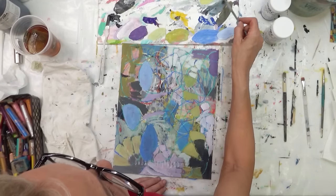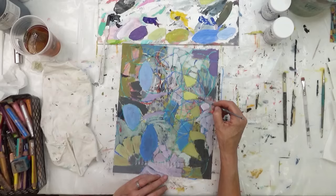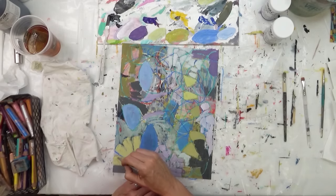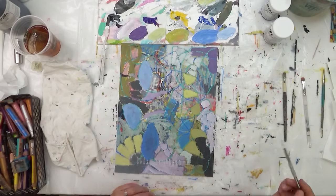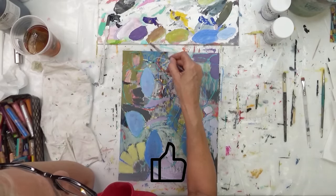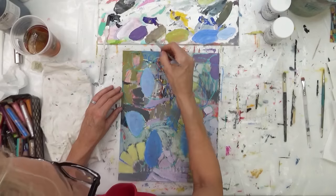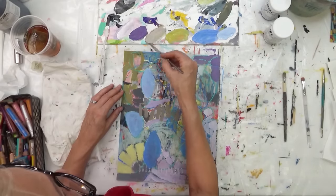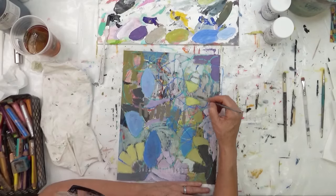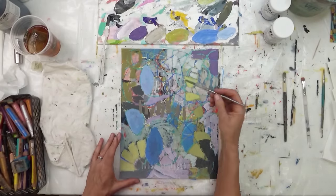If you are new to my channel, welcome — super happy to have you here. I would love it if you could subscribe, hit that bell so you're notified of future videos, and give me a thumbs up. That really means a lot to me and to other folks too, because the more you engage with my videos, the more chances YouTube will serve it up so other artists will see and enjoy them.